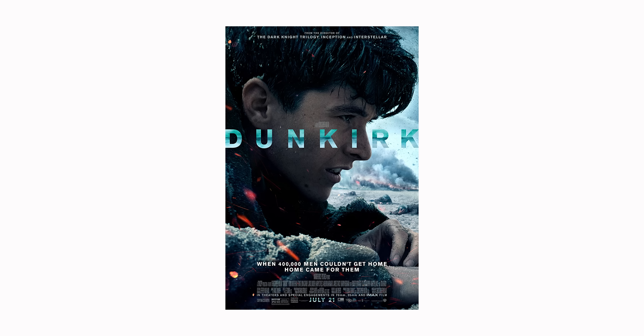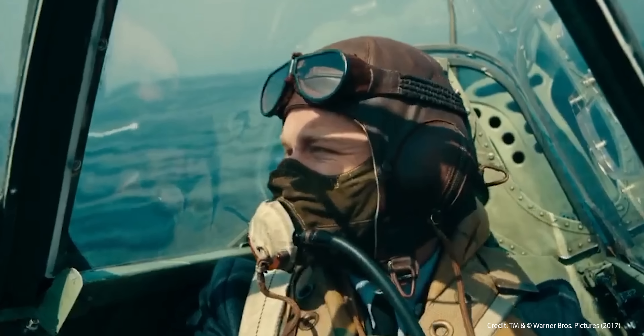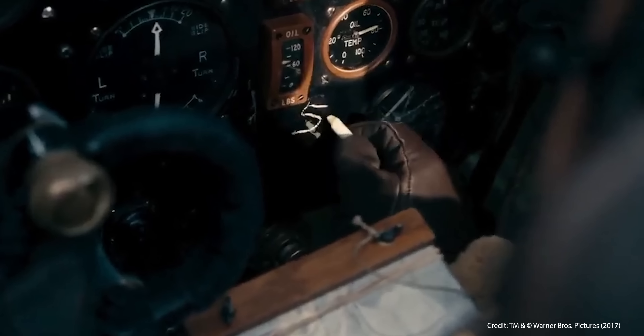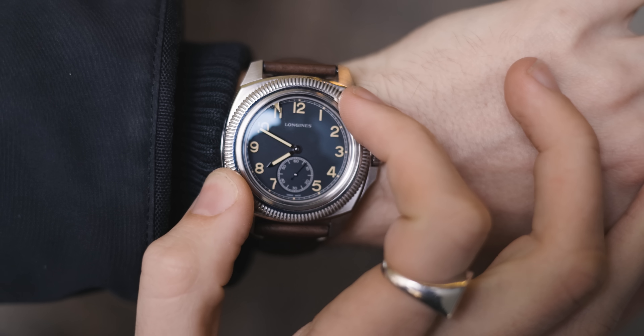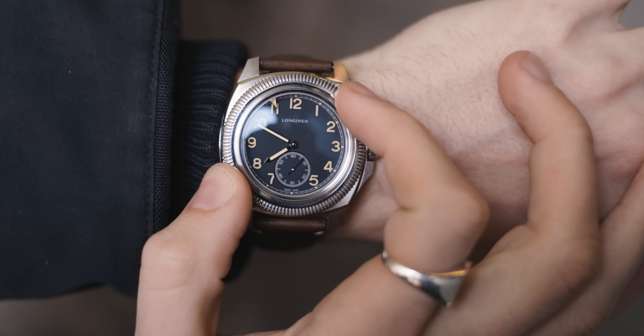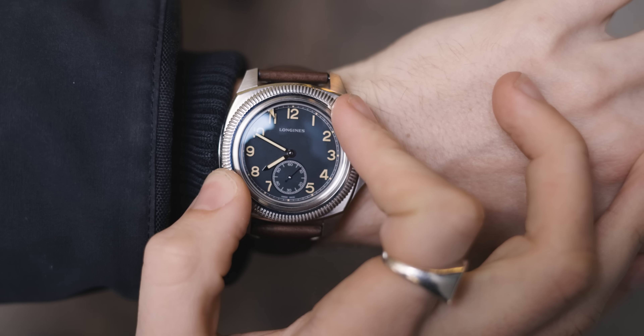An example of this is actually in the movie Dunkirk. There's a pilot — Tom Hardy — who's in a dogfight. His fuel gauge gets knocked out and he needs to keep writing down the time so he can keep an eye on how much fuel he has. If you had this watch you wouldn't have to do that, because you'd know exactly how much time had passed since you'd set the arrow to when the fuel gauge got knocked out. It's a roundabout way of saying I think it's pretty cool functionality.